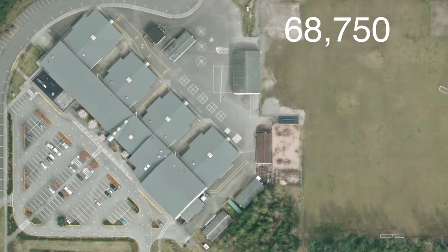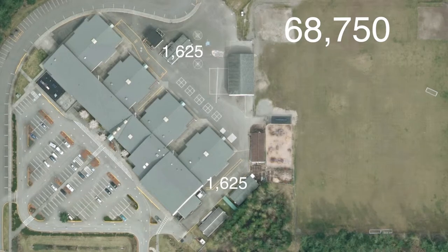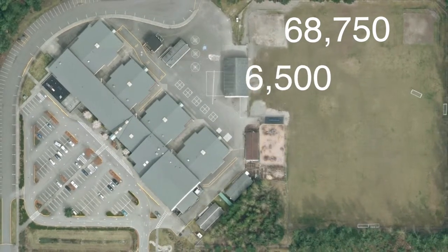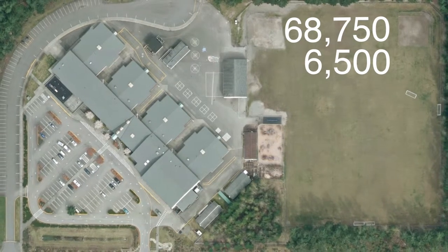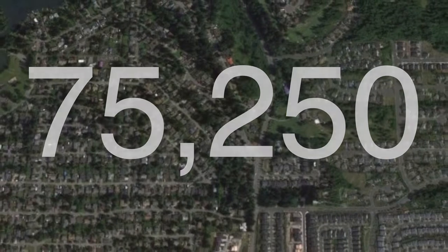I forgot the portables. That's another 1,625 square feet each. Times 4 equals 6,500. Added to 68,750, that's 75,250 square feet. And that's just my school roof.